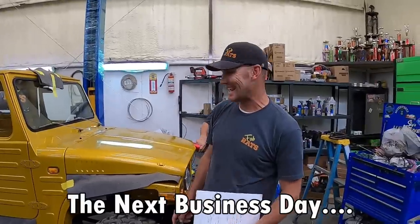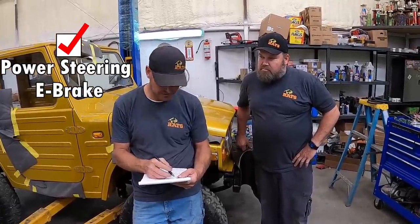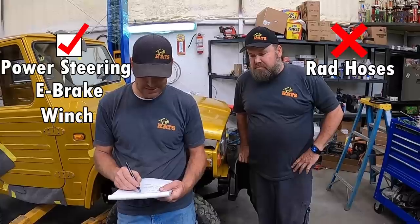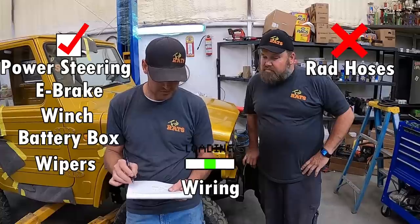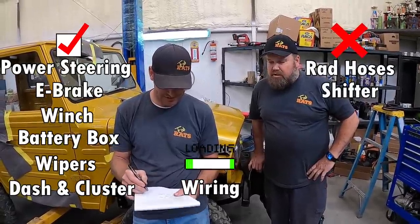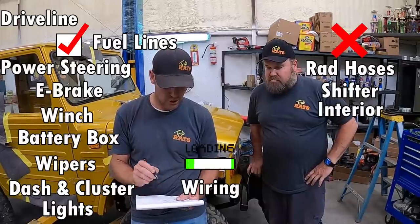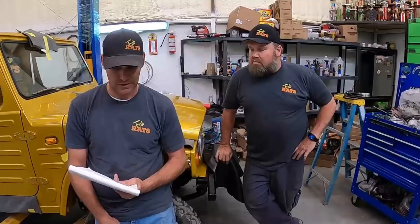Power steering check - all right, today on the Gold Nugget we're still working on it, continually working on it. We're narrowing it down. We're gonna go through our list - power steering is done, e-brake is done, winch is partially done, controller still needs work, rad hoses are done but we don't like them so we've got to redo those. Battery box and tie-down done, wiring not done but meeting done, wipers done, shifter not done, dash and cluster done, interior not done, lights done, fuel lines and filler neck done, driveline done, overflow bottle not done, air filter not done, ashtray going in.